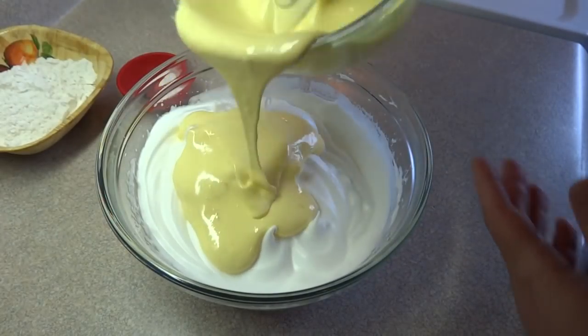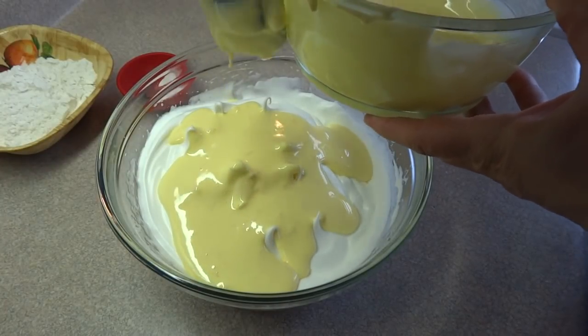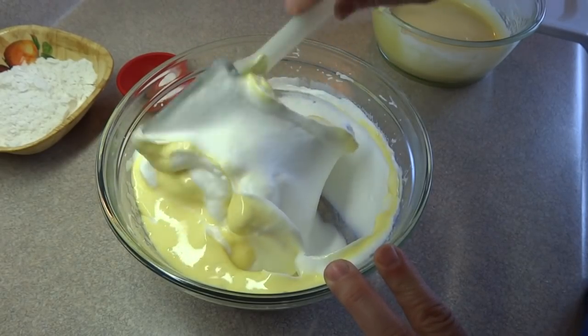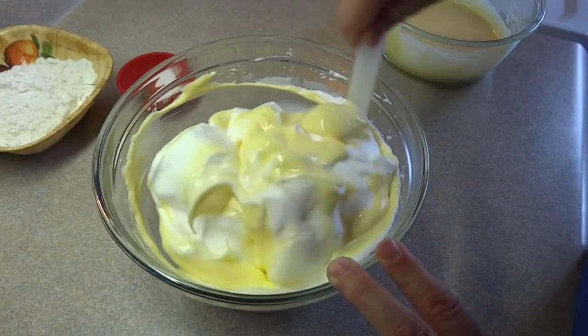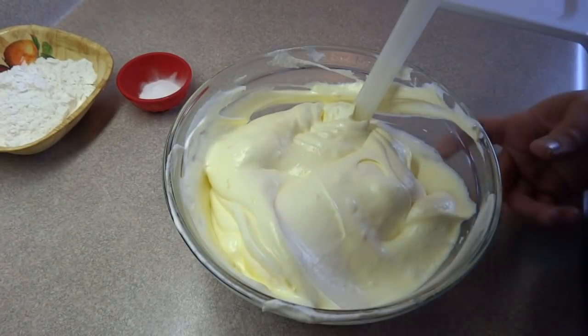Now take the egg yolk mixture and incorporate it into the egg whites by folding them in. Folding is not stirring — it's just like it sounds. You're taking that mixture and folding it over the other mixture so that you don't remove too much air from those egg whites.